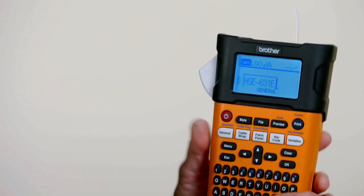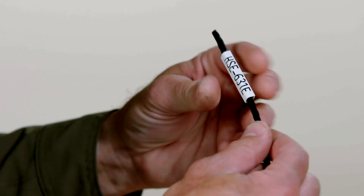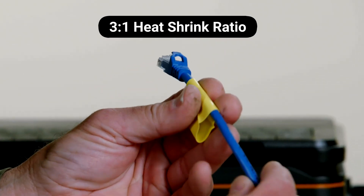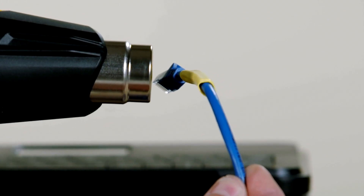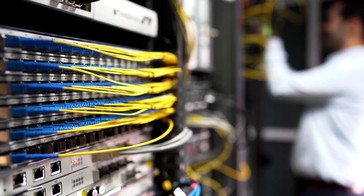Print directly on the tube with a compatible printer for cable marking made simple. A 3-to-1 heat shrink ratio makes it easy to slide the tube right over the connector. When heat is applied, the label shrinks to a snug fit with the cable. Choose from five widths and two color options that streamline your organization.